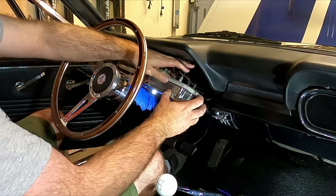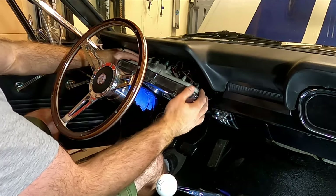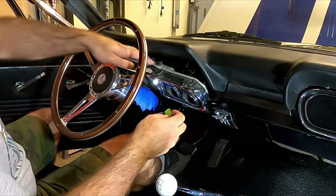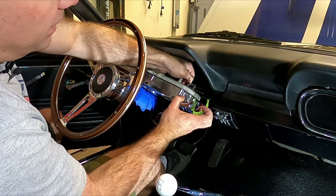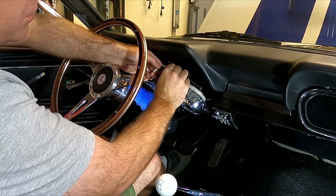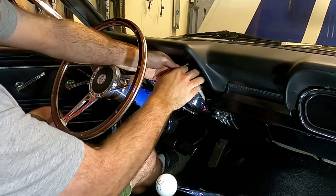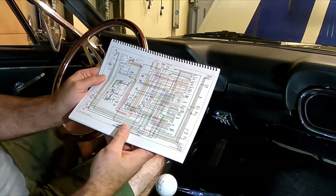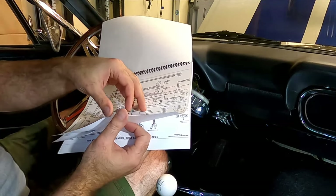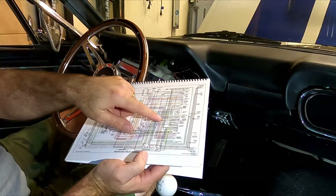What I want to get to is all of the plugs back here, and I want to start labeling them as I unplug them from the cluster so I know what is what when we go to install the new stuff. I'm just gonna write on a piece of masking tape what each one is — for example, this light right here is just a dash light, so I'll write 'light' on the tape and wrap it around the wire. And this one I just wrote 'right turn' because it's the right turn signal.